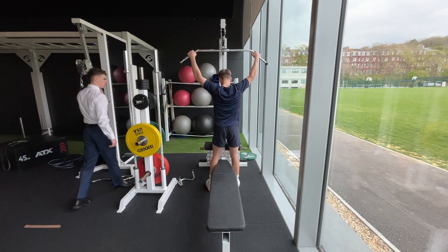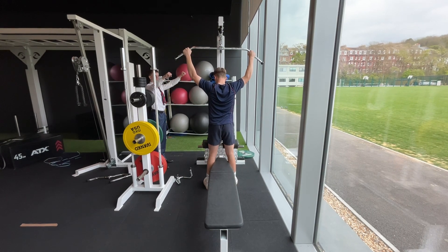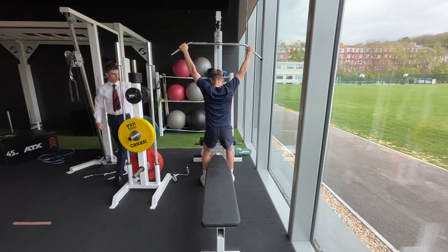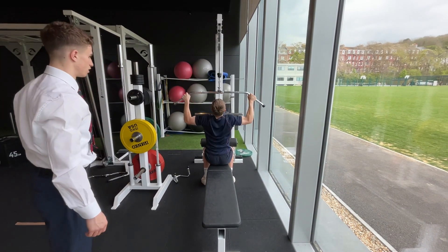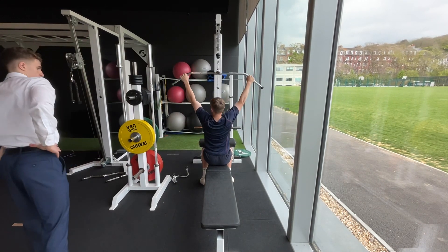Same thing again — try and control the movement down, hold for a bit, and then control it back up, so you're not getting jerked around. Straight back, 90 degrees. Perfect, really good.